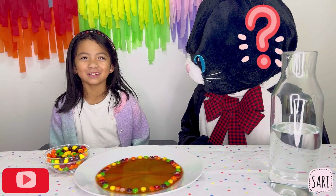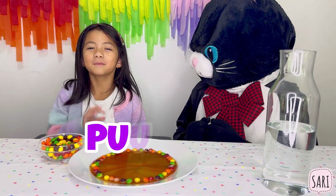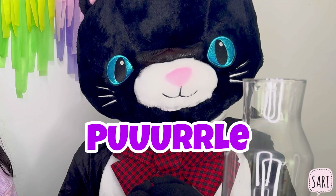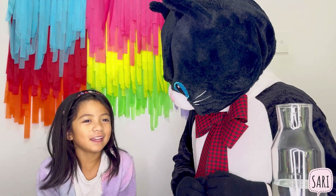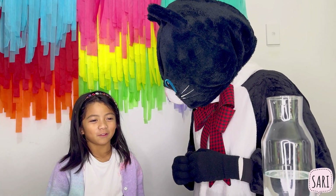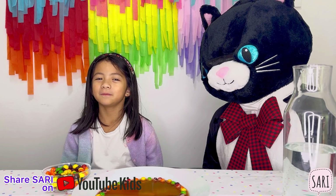Which Skittles is the cat's favorite? It's the color purple! I had another Skittles joke, but I've forgotten it — it's on the tip of my tongue.